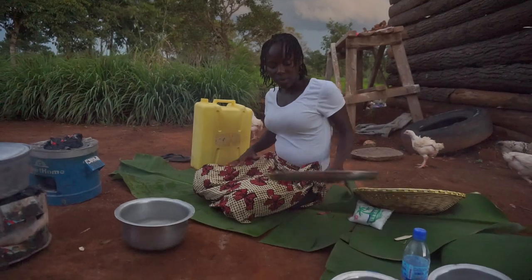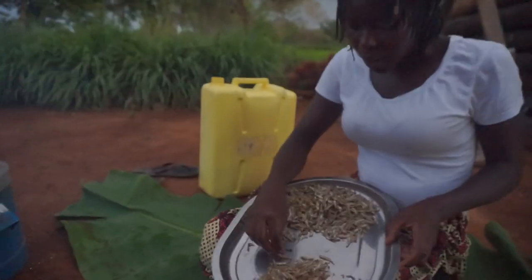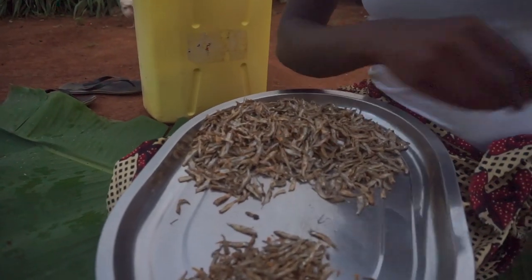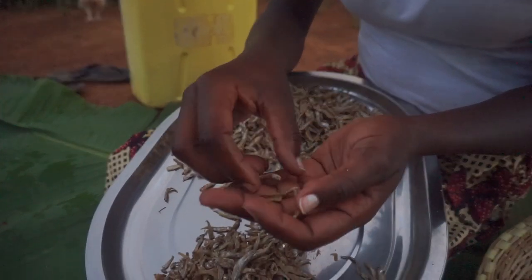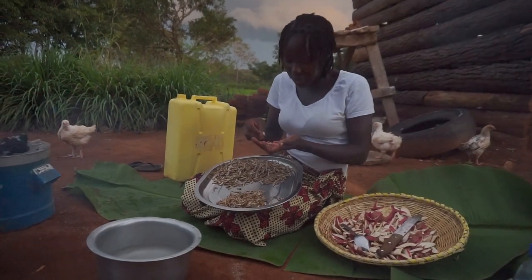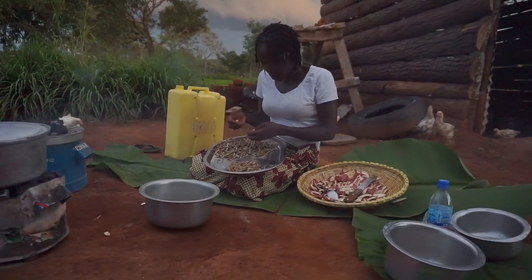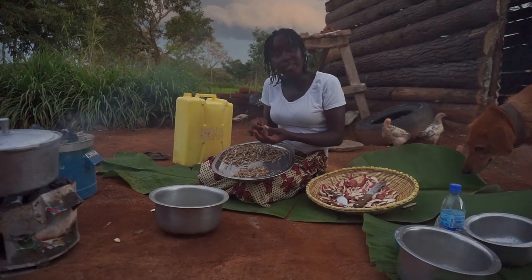Now let's work on this one. Personally, I prefer to cook it with the head removed, and that's why you see me removing the head like this — you just break it off. It's as simple as that. There are people who cook it with the head as well. Please let me know if you guys eat this kind of fish and how you call it. For us, we call it 'jelly.'